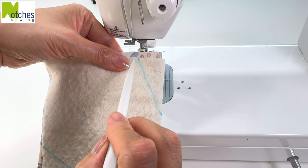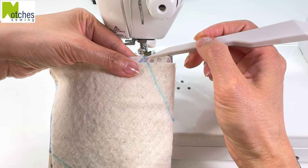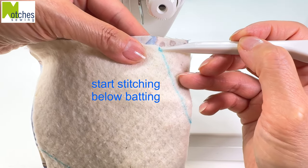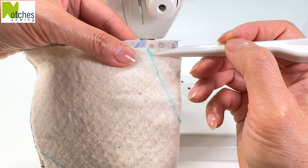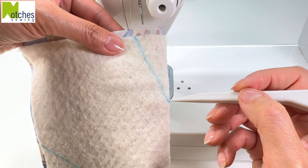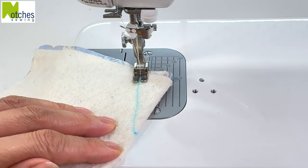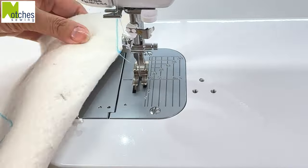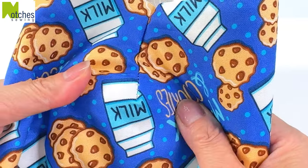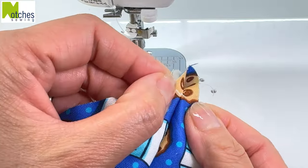To sew the dart, we'll be stitching along this line. Instead of starting your stitching from the top of the fabric, start just below the edge of the batting. Start with a back tack, stitch along the line. Don't back tack at the end of the dart — just continue stitching off the batting to finish, leaving about a half inch tail of thread. You can see that the bottom of the dart won't come apart, and leaving that top edge open will eliminate having to clip the seams later on.